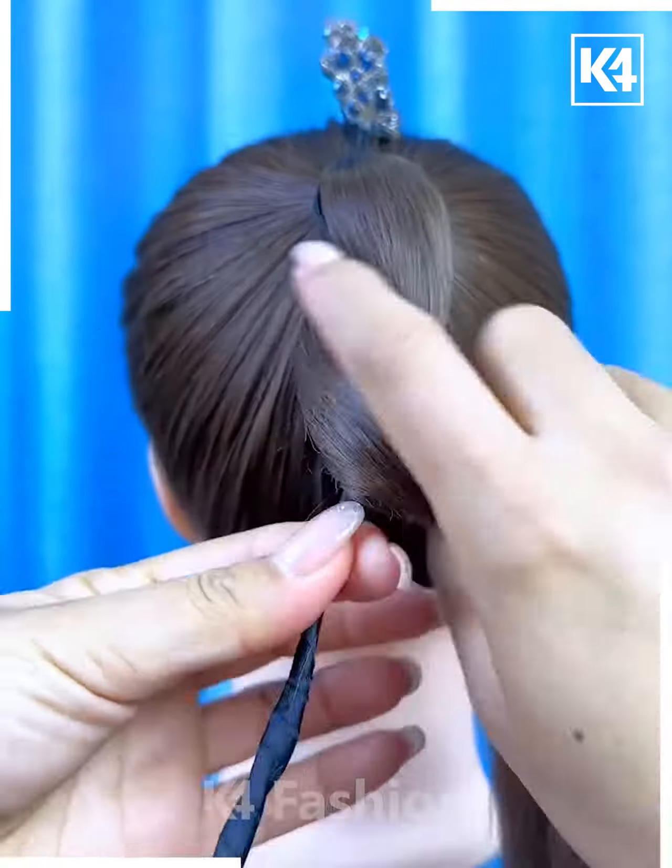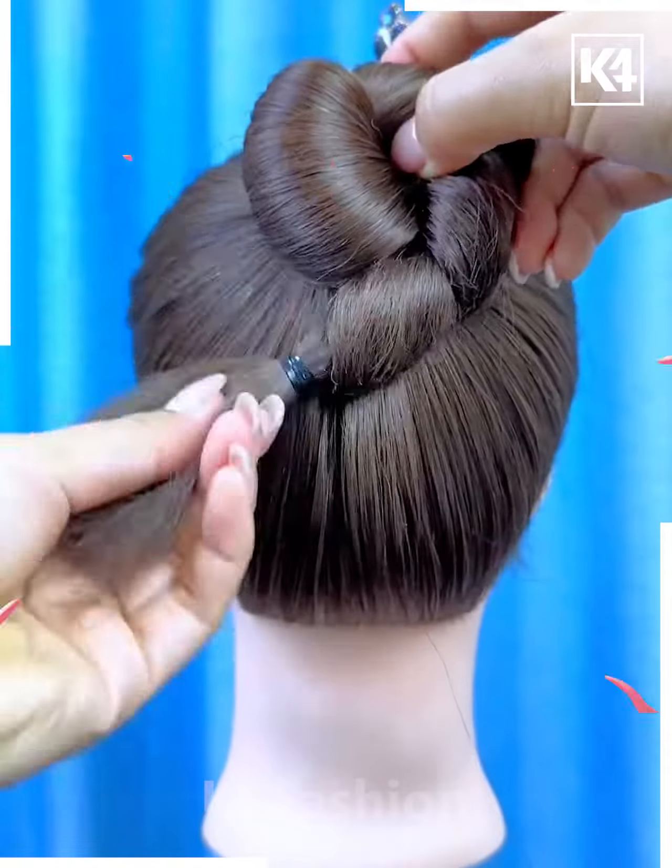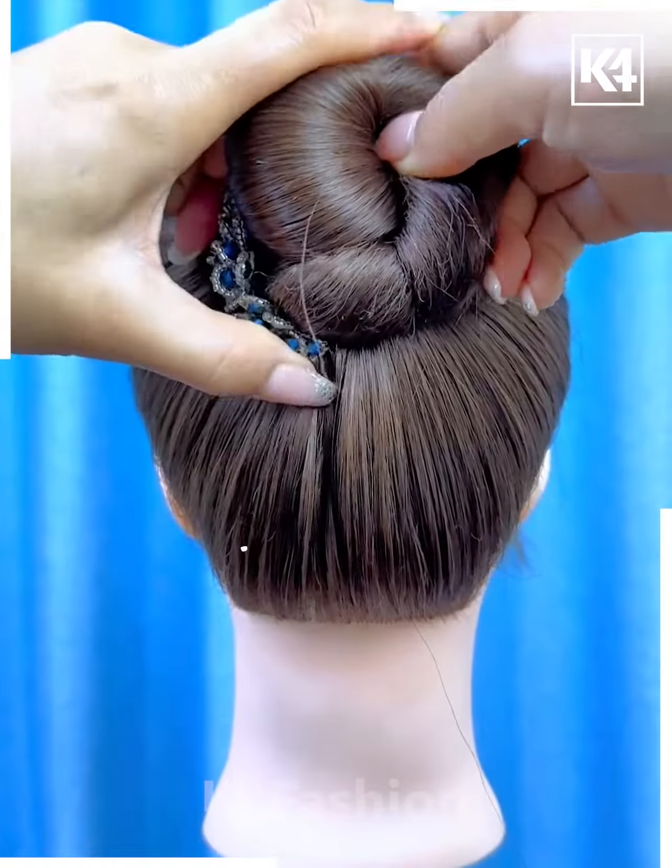Tie the ponytail and fix this bun stick on the hairs. Now roll the hairs around it and then fold it upward like this and make a bun. Fix it by folding the hairs, tie it like this, and it's ready.